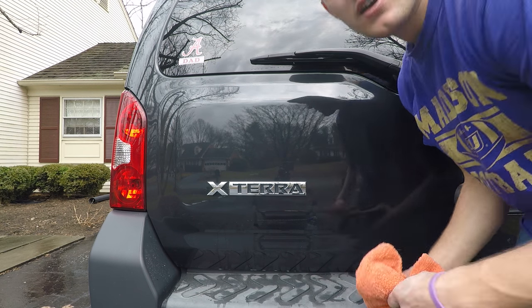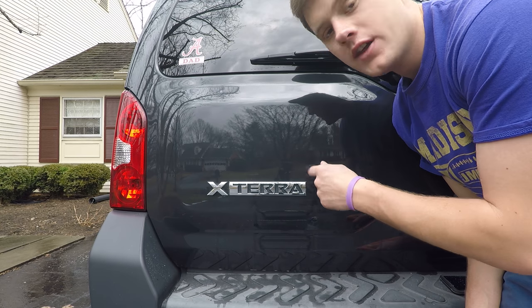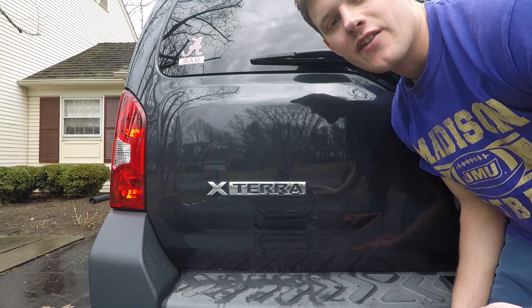If you like this video, give it a thumbs up. If you like my videos, subscribe. Thanks for watching, and have a great day.